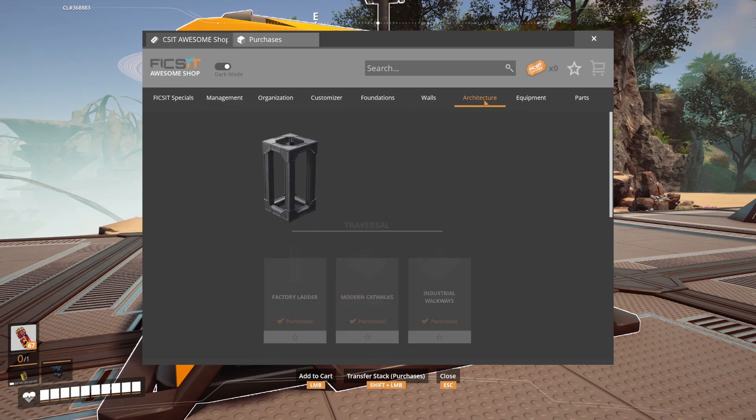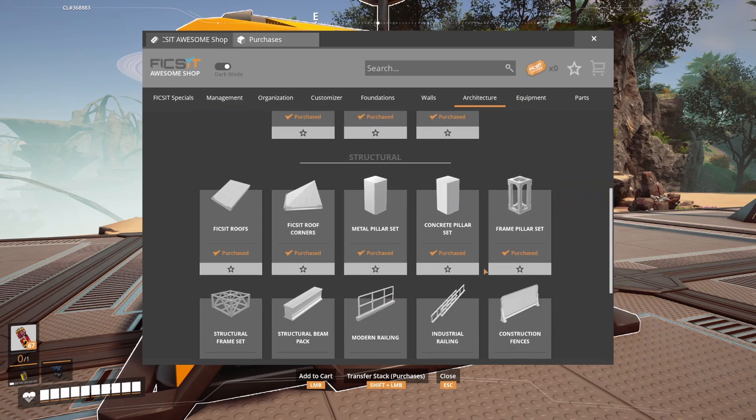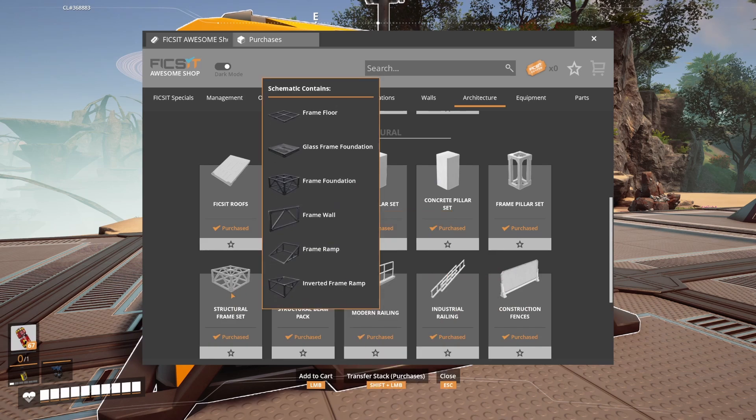AwesomeShop purchases are the wall outlets, ladders if you want them, pillars, and the structural frame pack, but as always, these are optional.